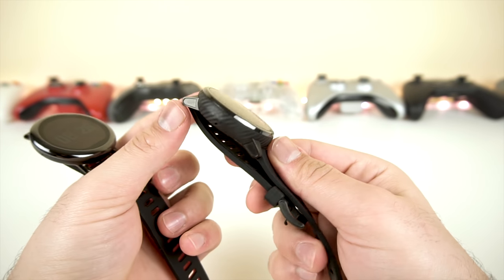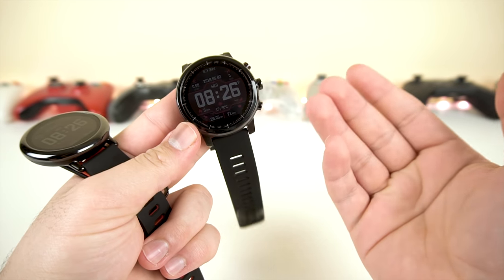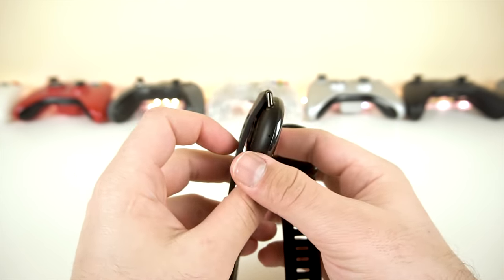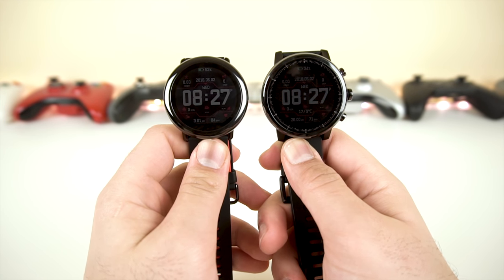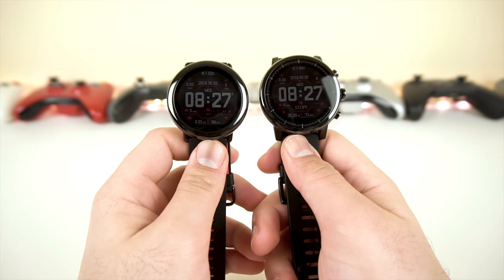Does the Amazfit 2 look better? Yeah, absolutely — it looks fantastic, more professional, much nicer. While the original Amazfit does look nice, it's kind of plain and very simplistic, with more of a sporty look. I've tested both watches at the exact same time, multiple times over the past three months, and gotten the exact same results — whether it's battery life or tracking, it's the exact same.